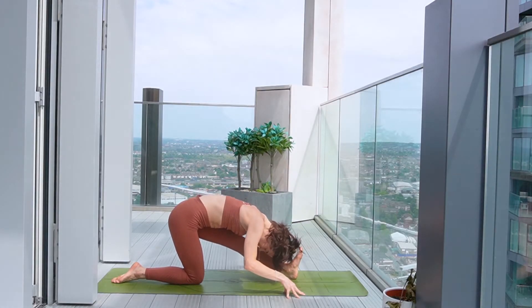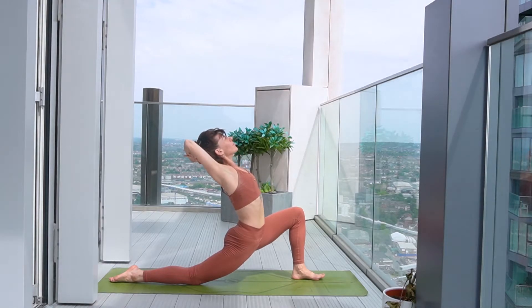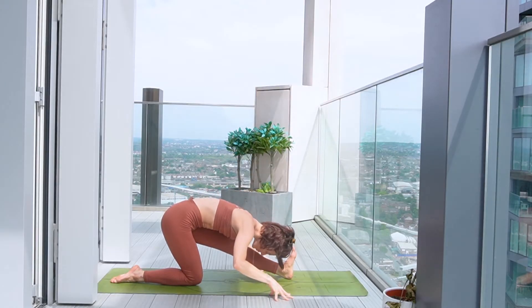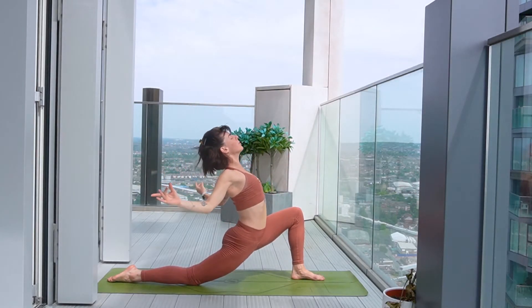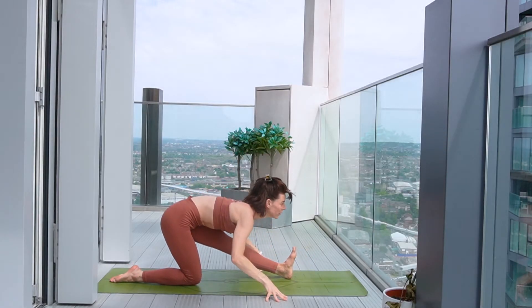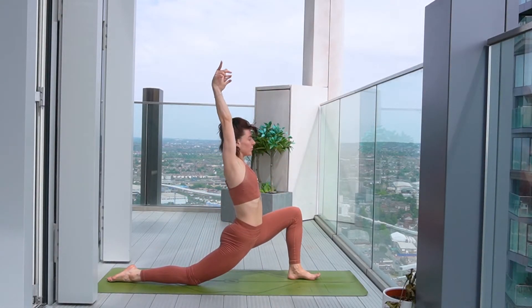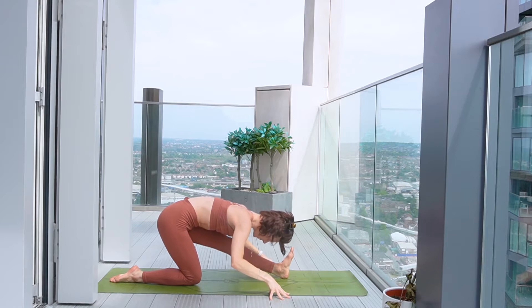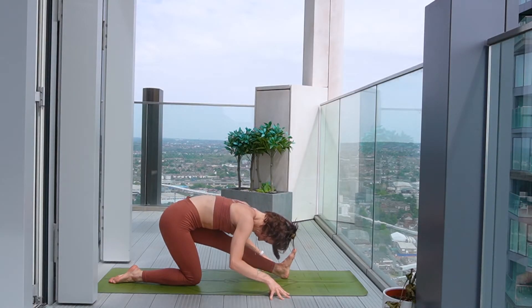Taking a moment to feel all the feels on this side, and then start to move with your breath between these two poses. Let it take the length of each breath to get to your pose.